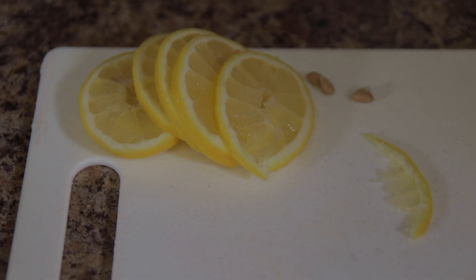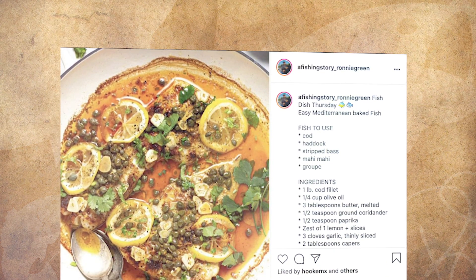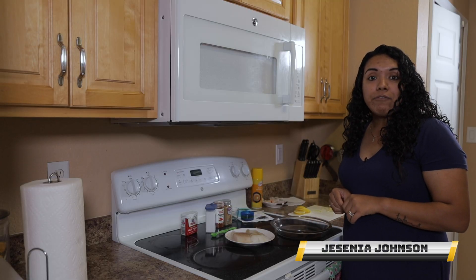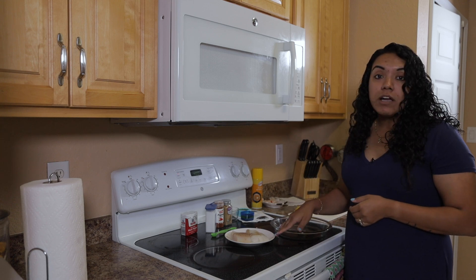Welcome to A Fishing Story with Ronnie Green. Today we're going to be doing a fish dish. Every Thursday on our social media we post a recipe of a fish dish. Today we're going to be doing the Mediterranean cod. We have posted this recipe a few weeks ago — it's called Mediterranean fish. There are different kinds of fish you can use, but today we're going to be using cod.